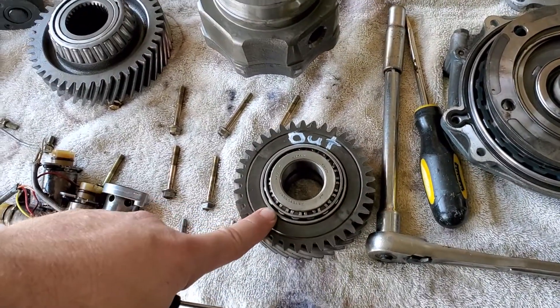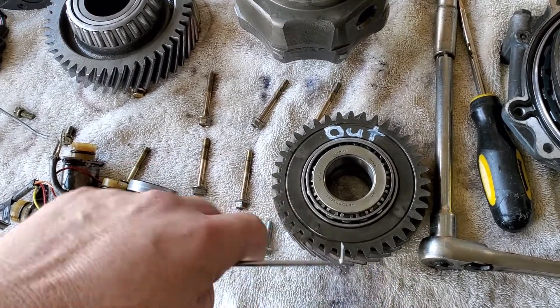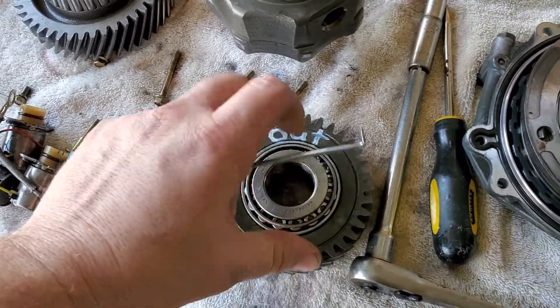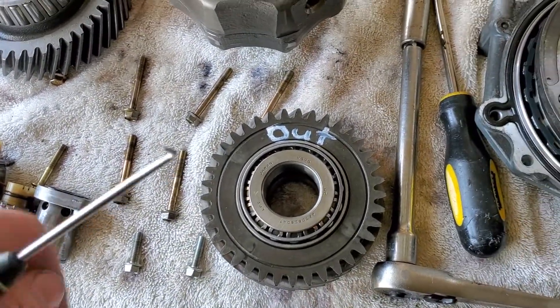I want to make a video on this piece all on its own — this is the intermediate gear that I was trying to get out. I don't know if it's really directional or if it matters. There's a bearing on this side, and the bearing there may not matter what direction it's in, but I want to be on the safe side.